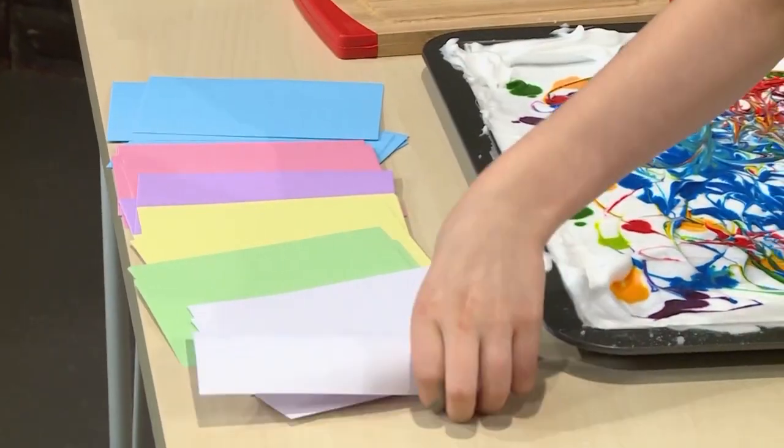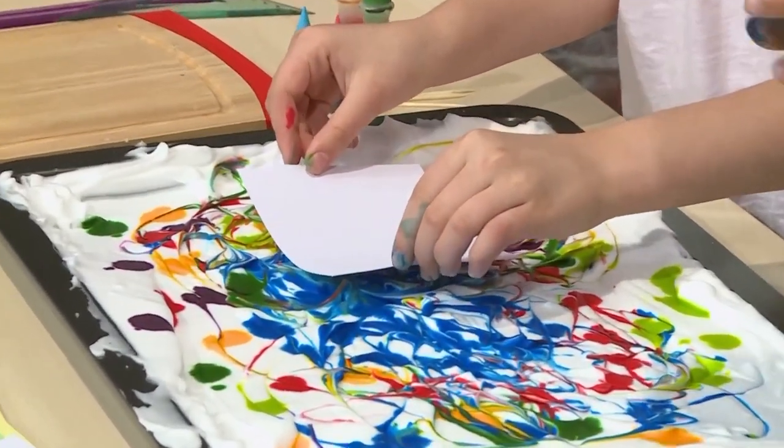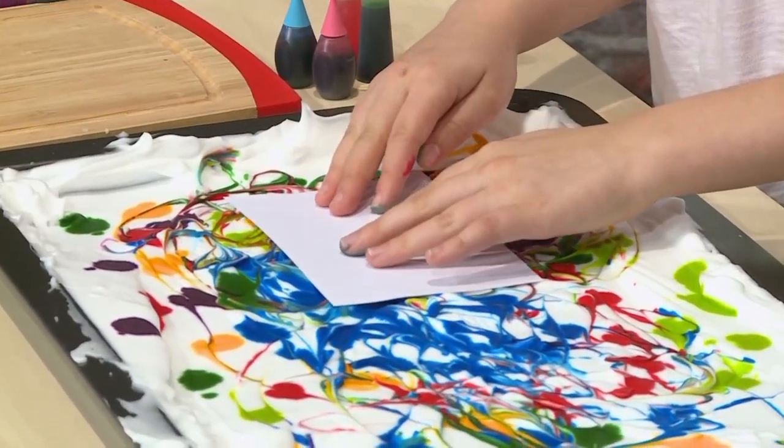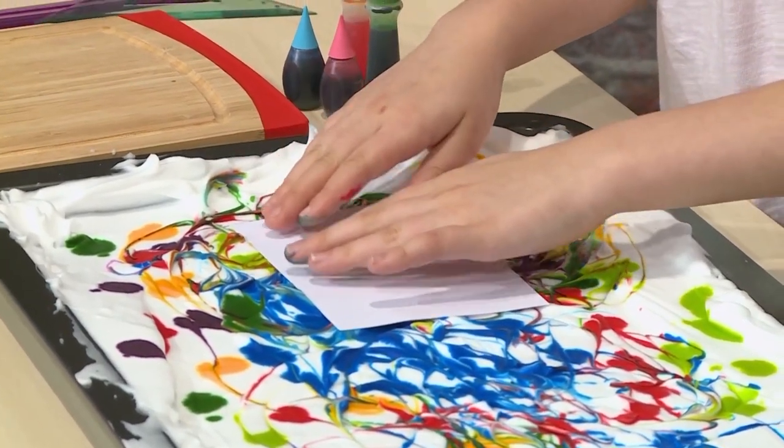Don't use regular paper because it will get too wet with the shaving cream. Use a note card or any other heavy paper. Press it right on top of the shaving cream, right on the colorful spot you want. When you're pressing it in, you're putting the ink on the card — don't press it to the bottom, just press it lightly on top of the shaving cream.